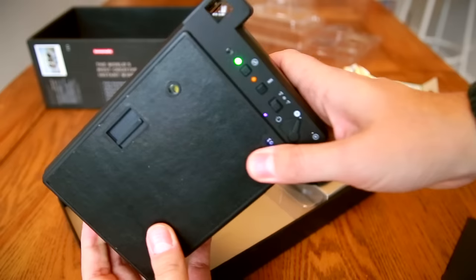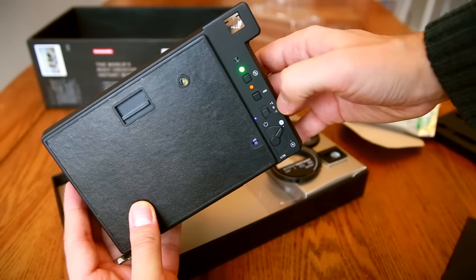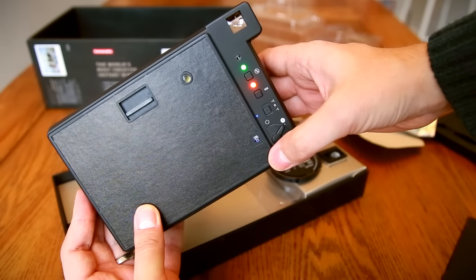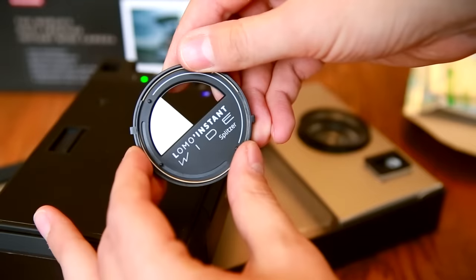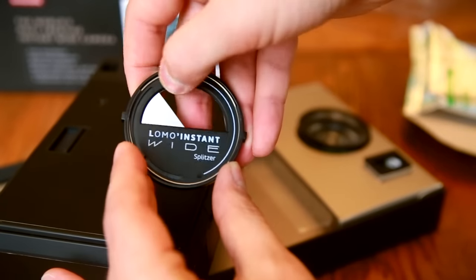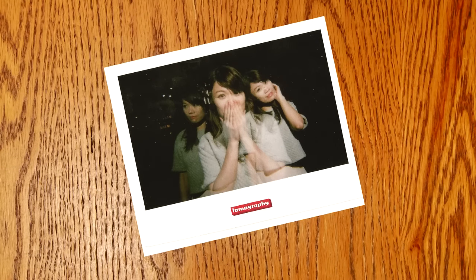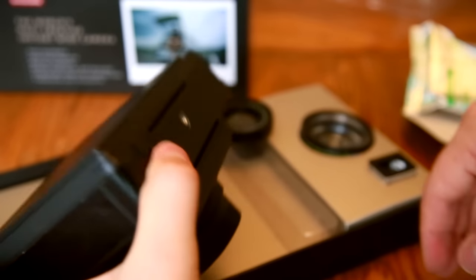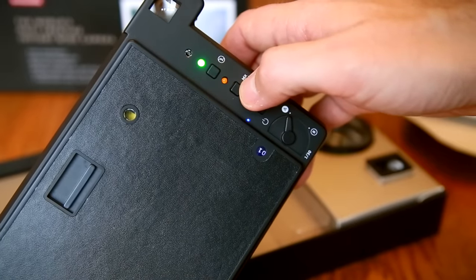The controls at the back are dead simple. There's the flash on and off button, which takes a few moments to charge. Next, the multiple exposure button — a really cool feature, as this camera lets you take infinite exposures on one piece of film. The camera comes with a special lens cap that lets you block part of your image to certain levels, and you can do all the other typical multiple exposure experiments that are so popular. Here's a multiple exposure taken with different colour flash filters. The camera will take multiple exposures while you've turned that mode on, and as soon as you turn it off again, your print will be ejected from the camera.